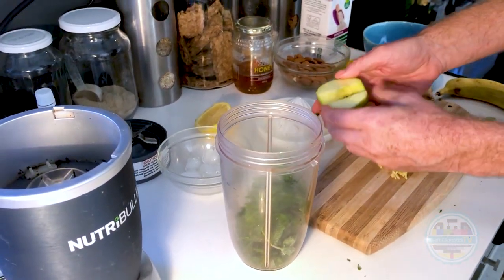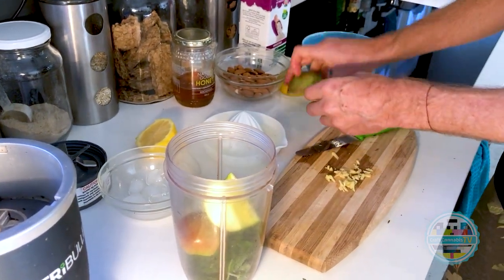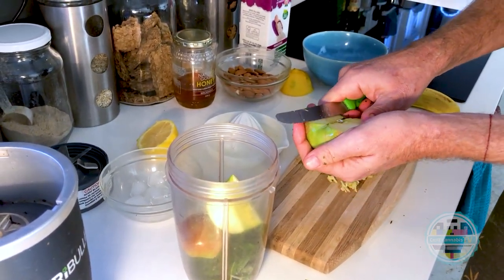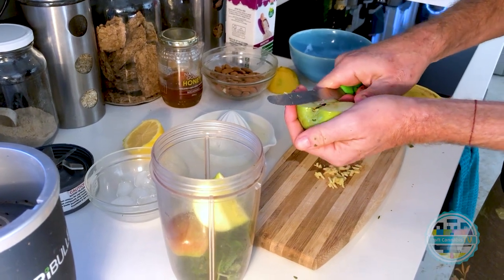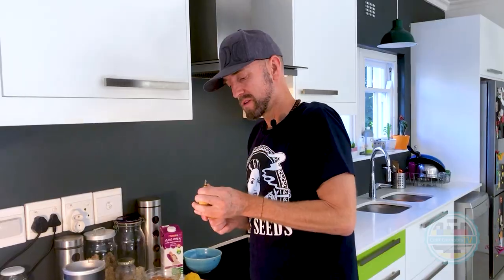You cannot get high from drinking this because the THC is still THC-A, and the CBD — which you don't get high from anyway — is CBD-A. It's only when you heat it that you can get high.